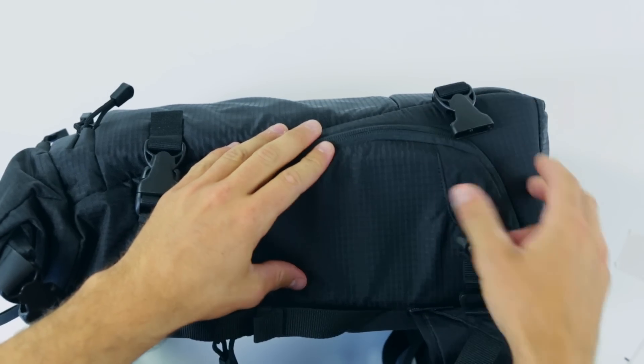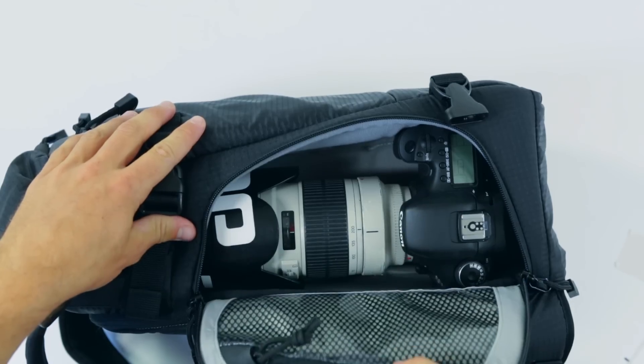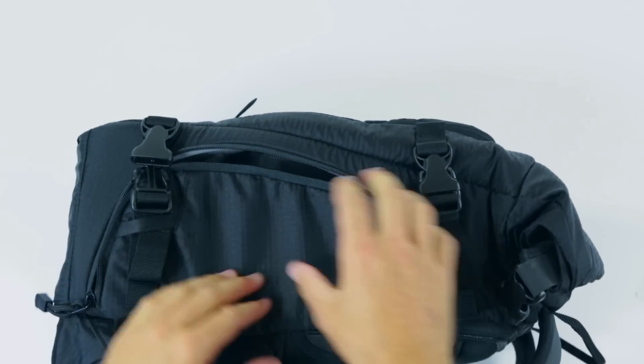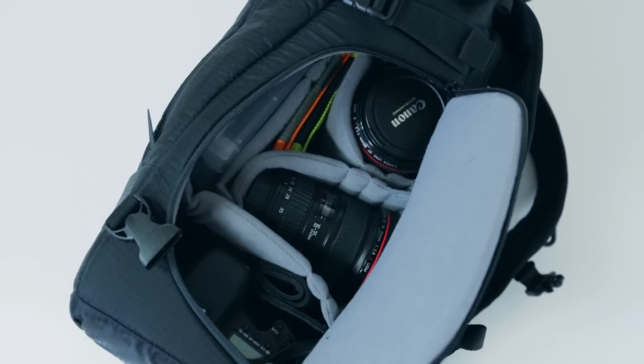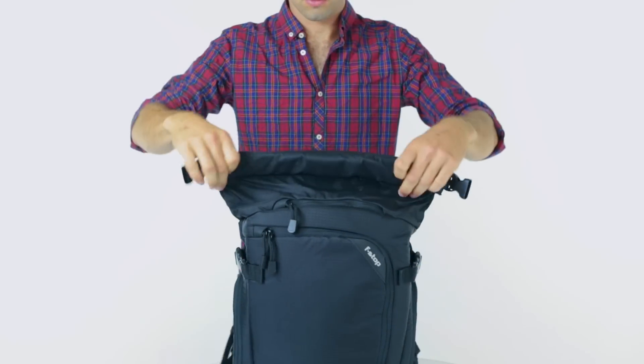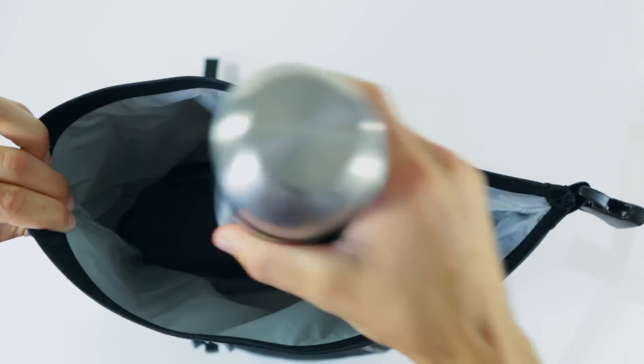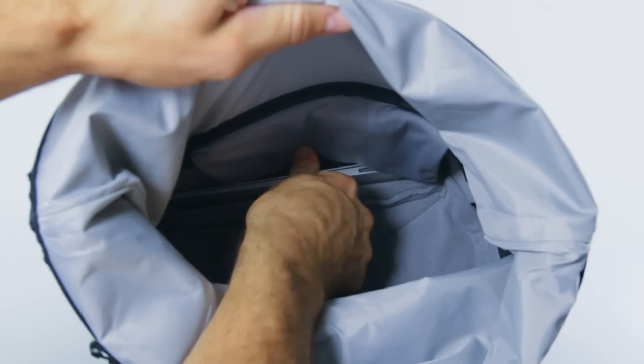The side compartments offer fast and easy access to your camera gear. They're capable of accommodating up to a pro body with a 70-200 lens, or alternatively a multitude of lenses, batteries, memory cards and other gear. The roll top provides access to the upper compartment, an ideal location for storing additional clothing, gear or even a 13-inch laptop, which fits neatly down the back compartment.